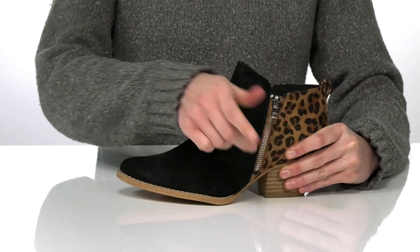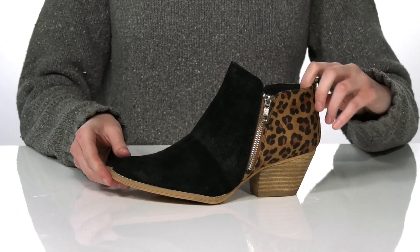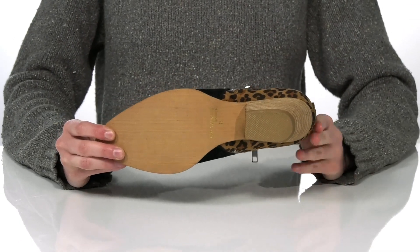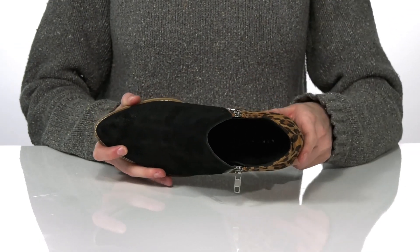I like the exposed silver look of the zippers, giving these booties a little bit of edge. They have an almond toe shape at the front and a rubberized outsole underneath for plenty of traction. Inside has a smooth lining and padded footbed to finish it off.